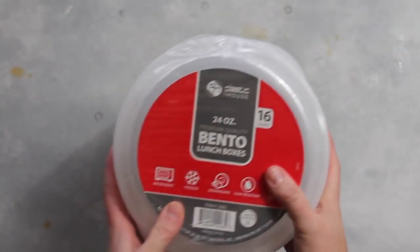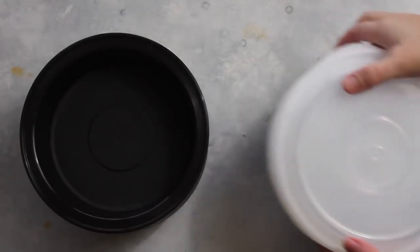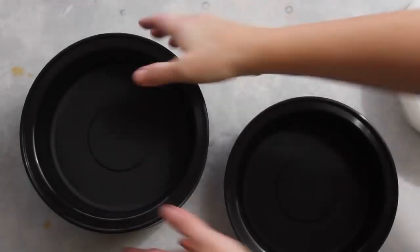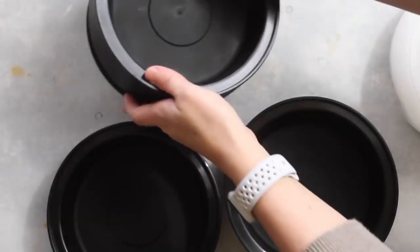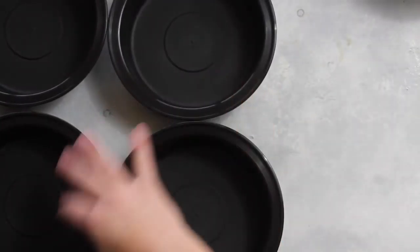While that's cooking, I just want to show you my new bento boxes I got on Amazon — I'll link it below for you. They're perfect for the serving sizes that I use. Now I'm just going to get my four containers all ready to go so I can get my food put in.